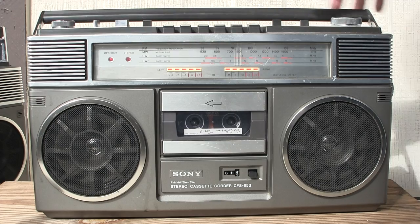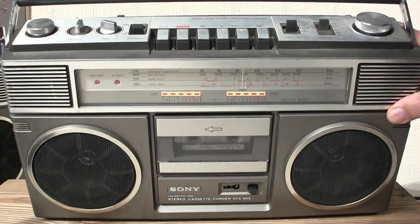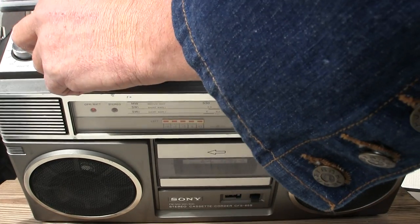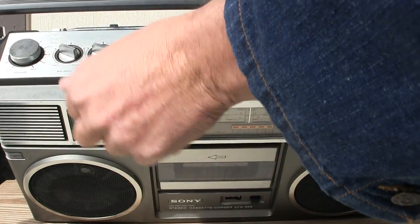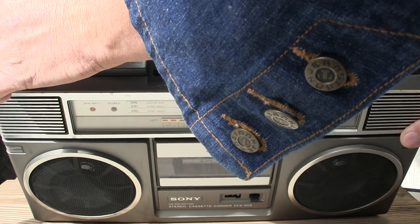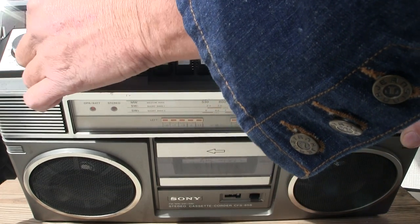Here's a Sony. Let's see here, what do you run here?